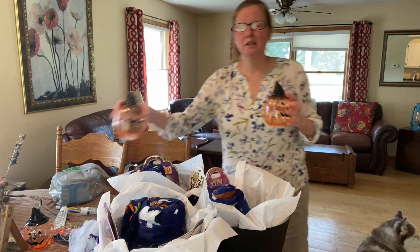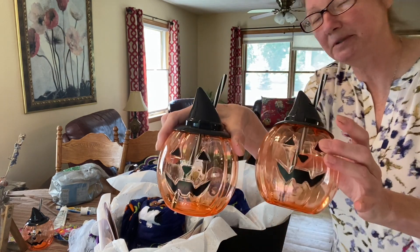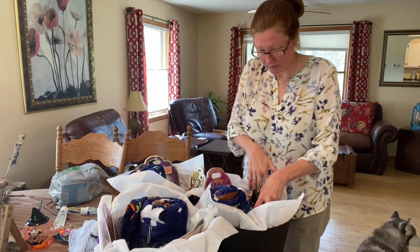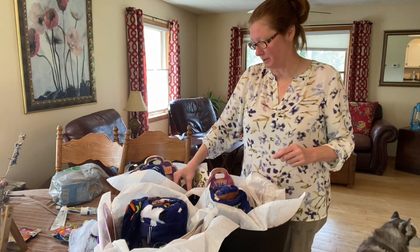Each child is also getting a little pumpkin cup — I just thought those were cute. I've pre-washed these already so that when they get them we can go ahead and put whatever beverage in there that they would like, straight away.